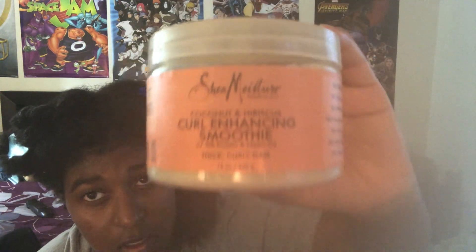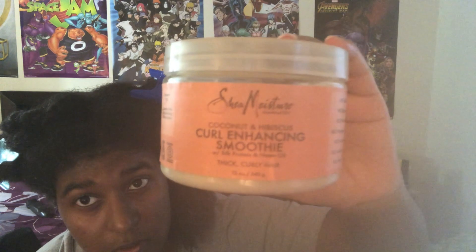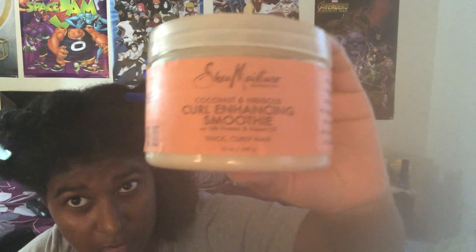Next is your cream, and I am using the Shea Moisture Curl Enhancing Smoothie. I can barely see myself because I don't have my glasses on, but that's what I'm using. I'm taking about this much and applying it — you can use more or less, this is what works for my hair personally. You just smooth it through.